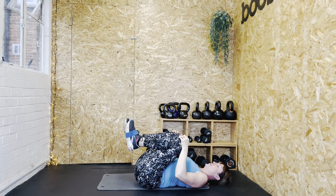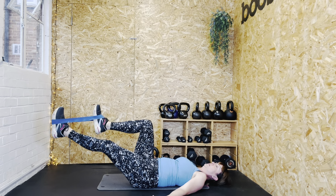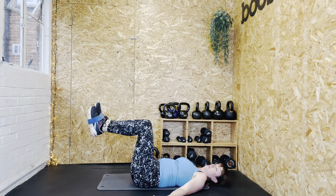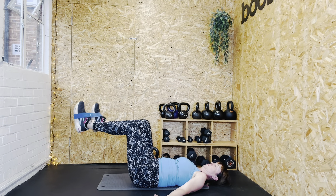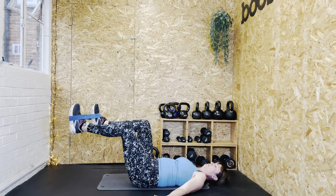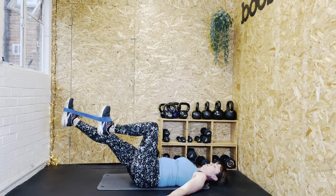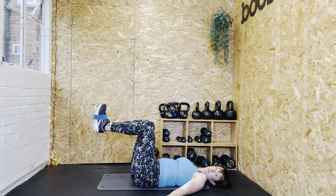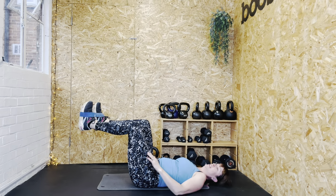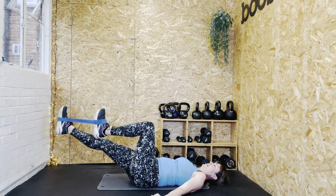We're going to do one more round of those — five on either side. Extend first leg away, let's go: one, two, three, four, five. Change legs: one, two, three — I realise I was cheating a bit there, try and get the right angles — four, five. And rest.